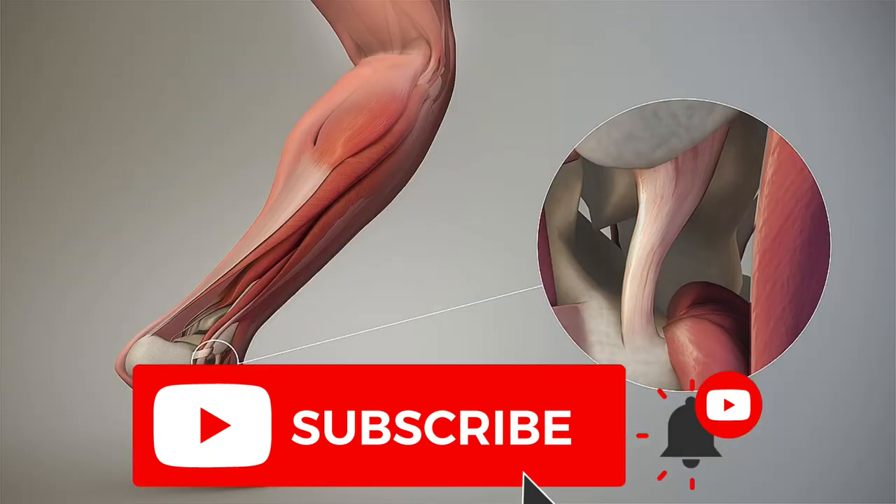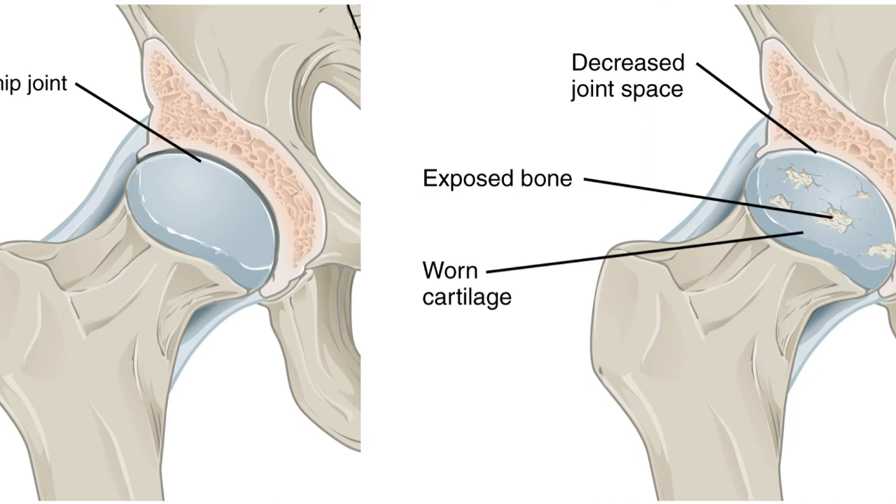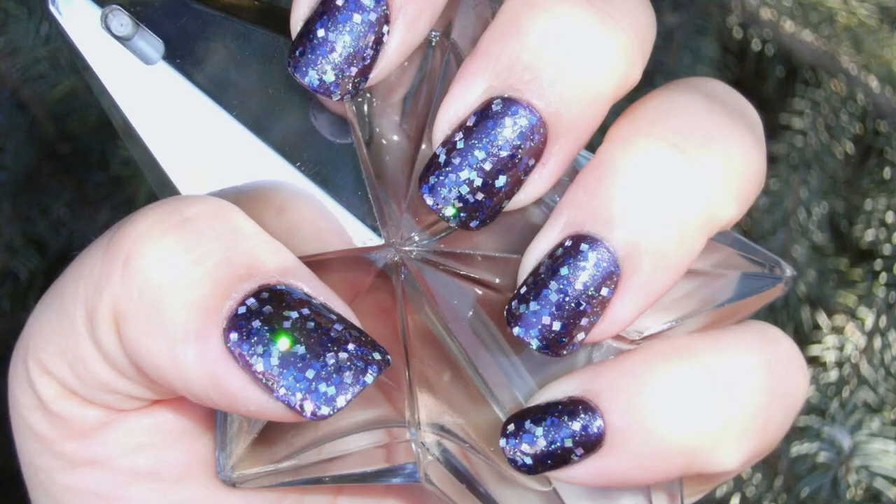It also benefits your tendons, cartilage, bones, nails, and hair.